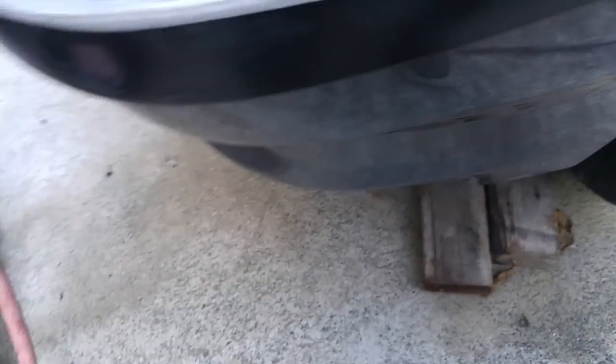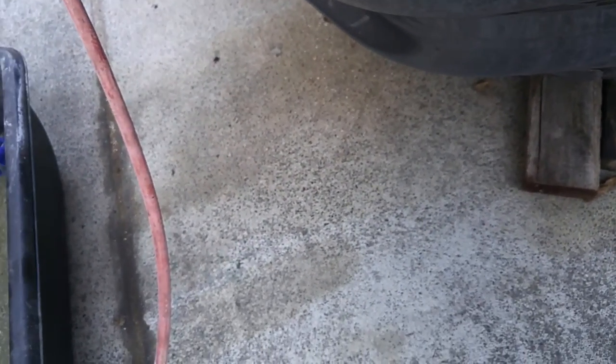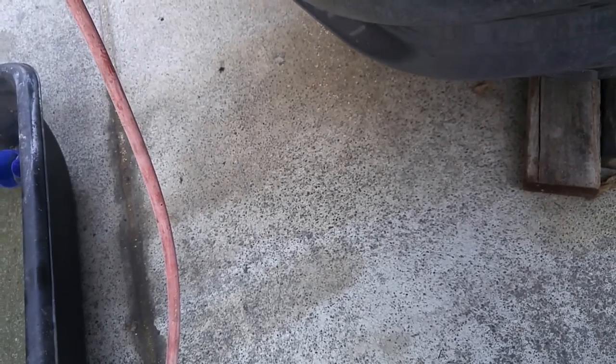Just pop it in, kind of arrange the gasket as you go in. Try to make it look decent — half decent at least — because this is a Beamer, this is an E38 7 Series 740i M Sport.